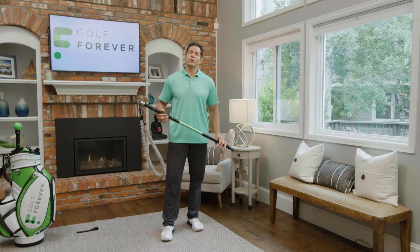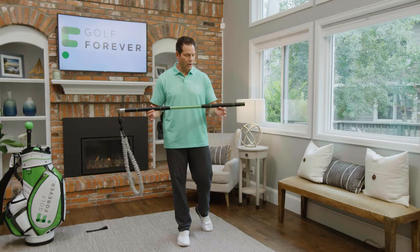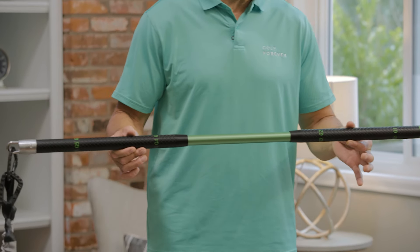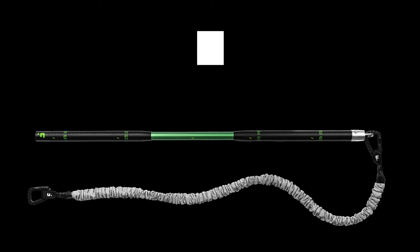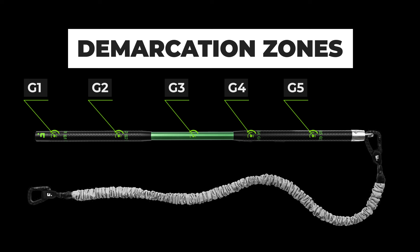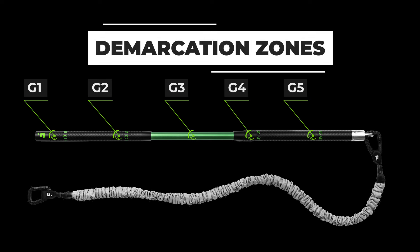Now that you have the swing trainer anchored, I want you to take a look at the hand grips. We've got some demarcation zones that help our coaches cue you and instruct you through the workouts. You'll notice G1, G2, G3 — which is the dense center of the bar — G4, and G5. These demarcation zones are going to be utilized by the instructors to help coach and cue you through the different workouts.